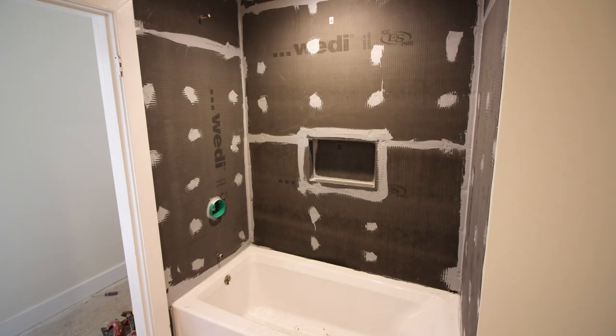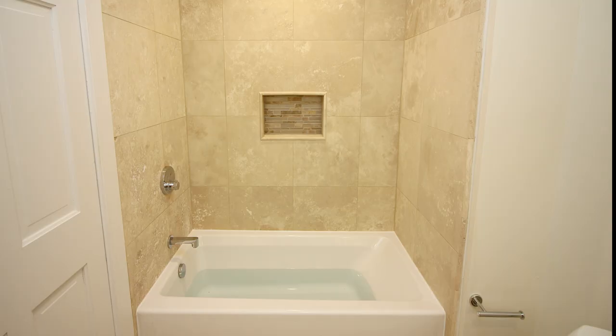This is what our Wedi installation looked like when finished. It only took us a few hours — and that included making the video tutorial — so it's super quick. We know that everything behind this travertine tile on the shower is fully waterproof. It's a really great project if you're waterproofing a shower.